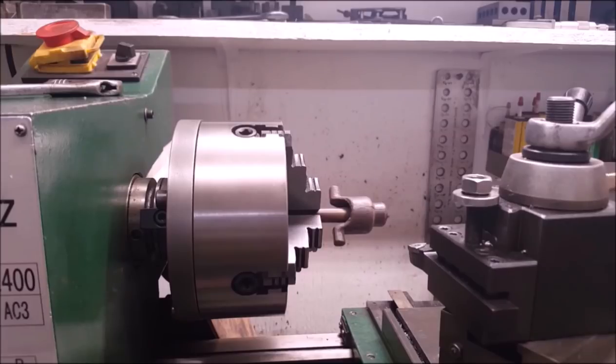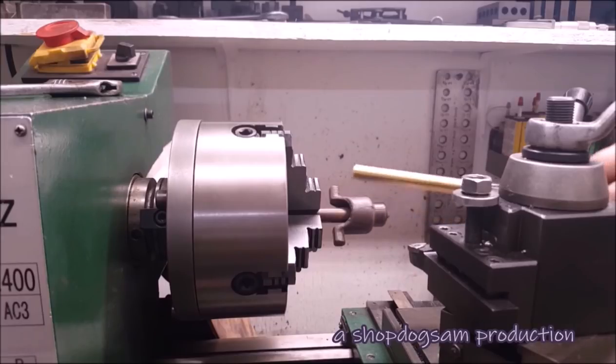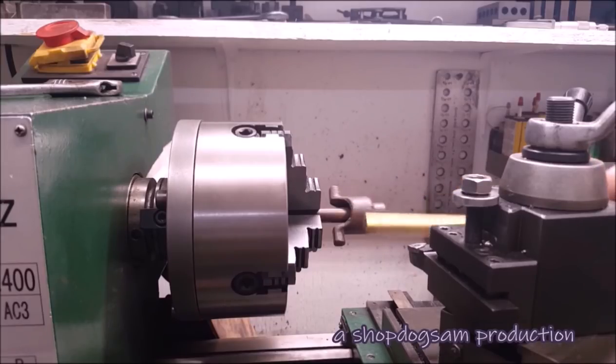Somebody's going to say what number of brass you're going to be using on that. It's just yellow brass, free machining. It's a little hard, but in this instance the guide part of that is long enough to where it holds it straight, and all of the pushing power on that is going down. So there's never any reason for that to be under stress, more or less.